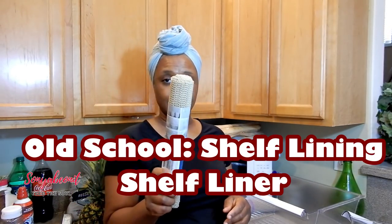Hello and welcome to Sonya's channel. Today I'm going to show you how to organize your refrigerator using some Dollar Tree shelf lining.